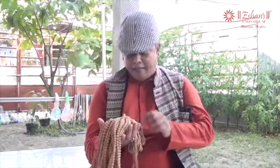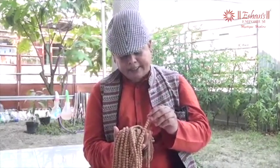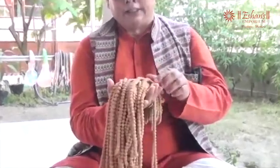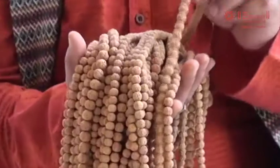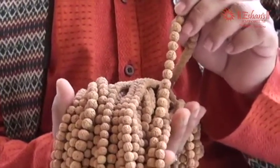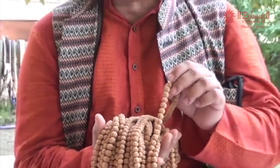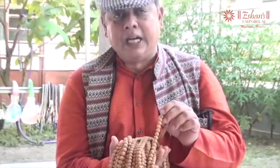Friends, the idea behind this video is to suggest and request you not to buy Kiswanto beads. The simple reason is I have a five mukhi mala in my hands — these are all five mukhi malas. The lines of the five mukhi, the mukhs, the facets, the channels are not clearly visible to the common man. Even under a lens or a microscope, they would hardly be visible clearly.